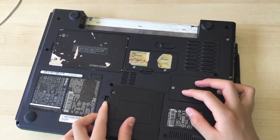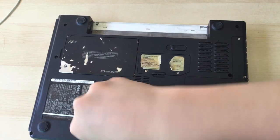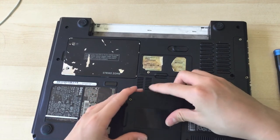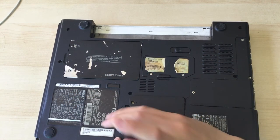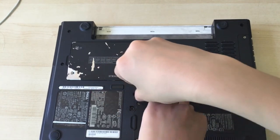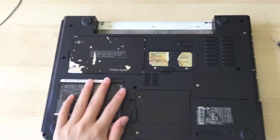Hopefully I can fix this panel. This doesn't really fit that well — what would you expect from a laptop that's probably been thrown around. I can't easily fix that, but whatever.